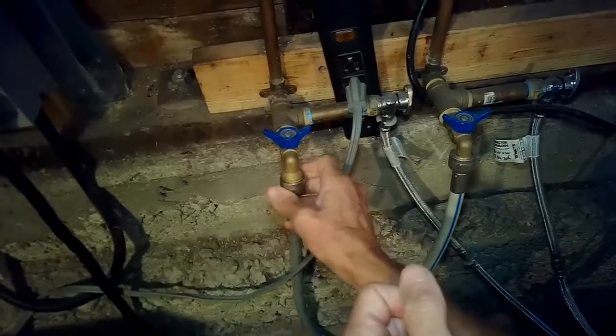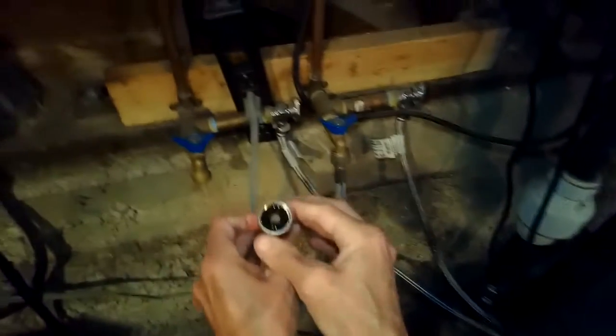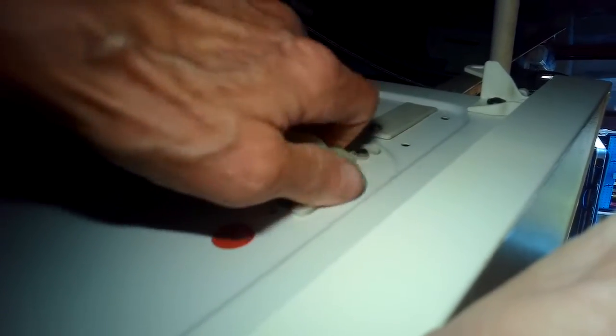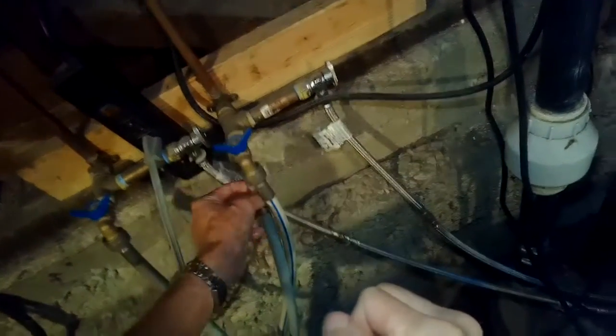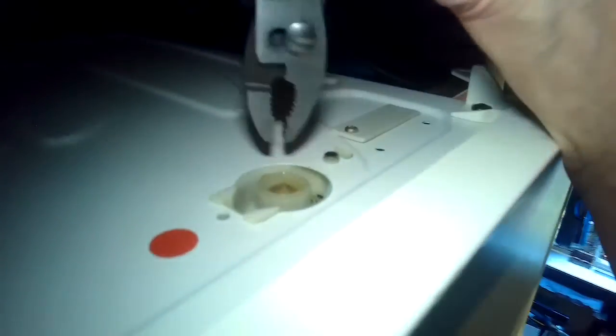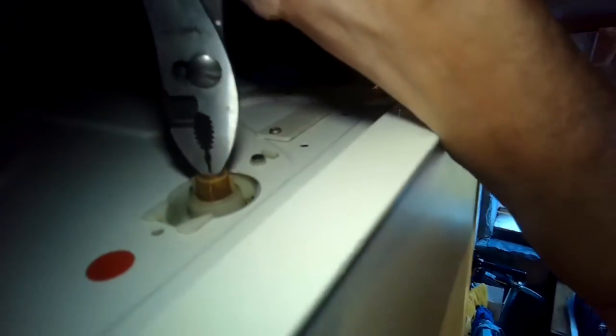Now we're going to go to cleaning the little filters — there's one in here right when you remove the hose, and then there's one here underneath this part of the hose. This is on the hot side so we turned off the hot water with the faucet. We're loosening this — you usually have to start with pliers to loosen it up. There's a little filter in there you can pull out using a pair of pliers. There's a plastic tab you can grab on to — just grip it and pull it all the way out.